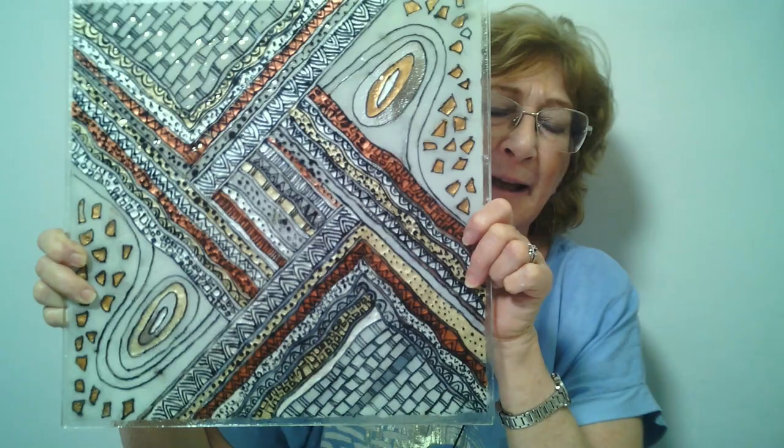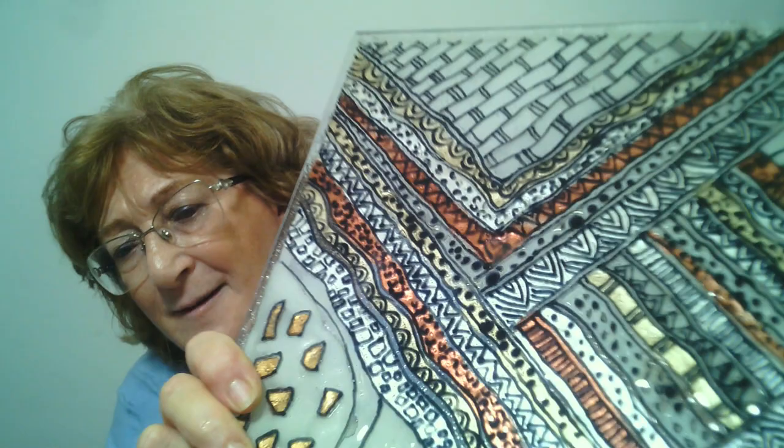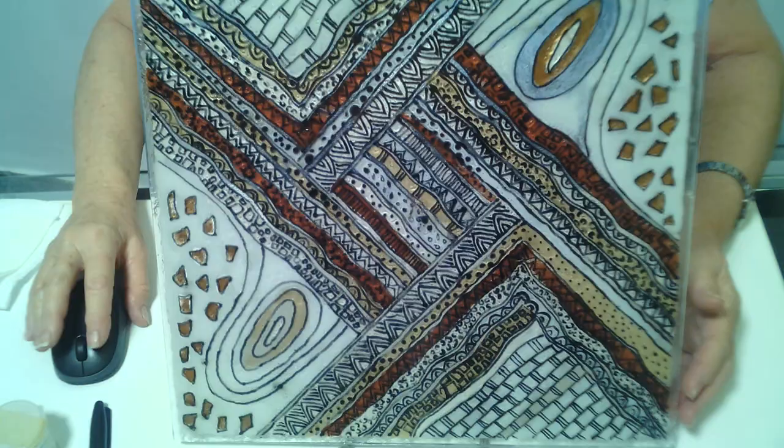We will learn how to do this wonderful piece. I want to show you the glitter it has, the details, and I will show you step by step how to do this.